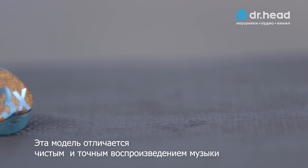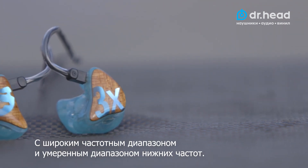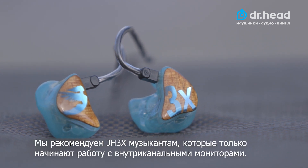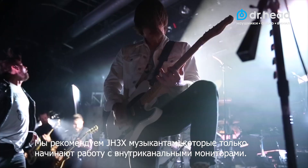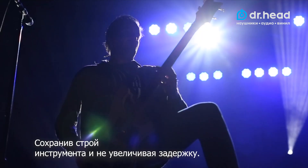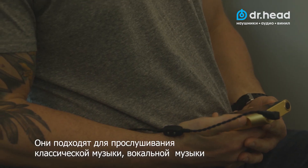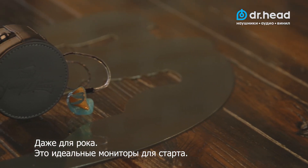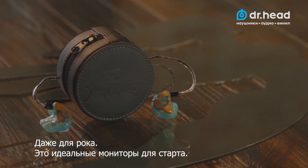This IEM is known for clear and accurate music reproduction with a wide frequency response and flat to moderate bass response. We recommend the JH3X for any performer new to IEMs and looking to cut through high stage volumes while keeping in tune and on time. For the audiophile, if you listen to classical, vocalist, or even rock, this is the perfect IEM to start with.